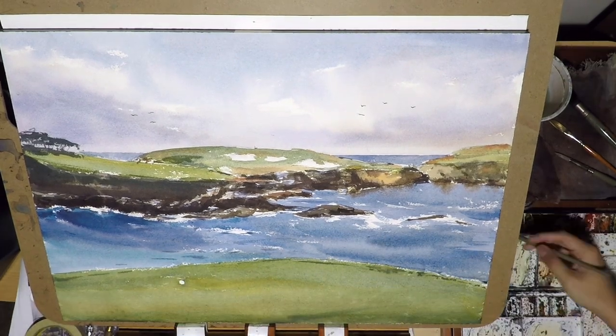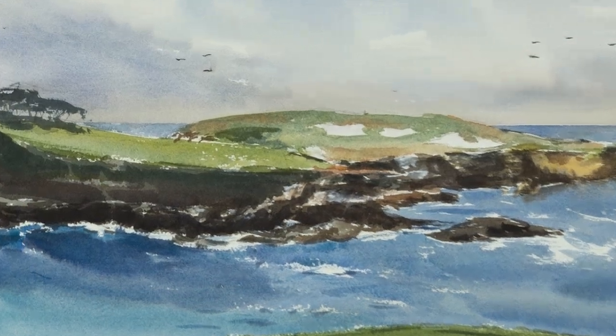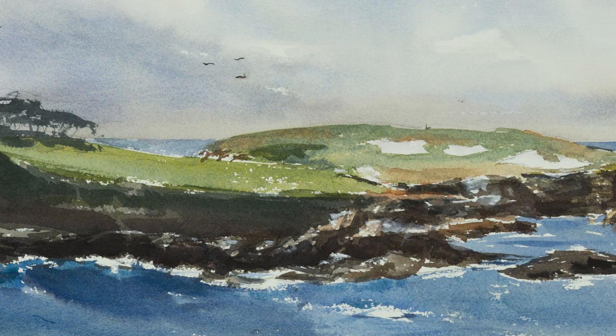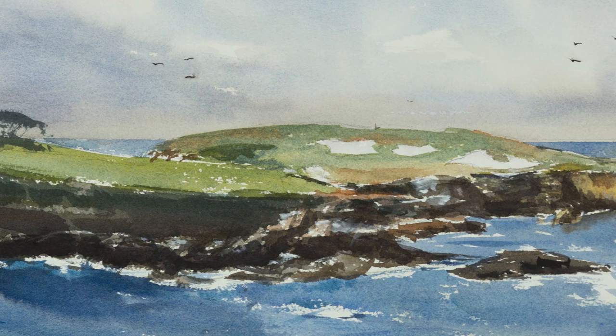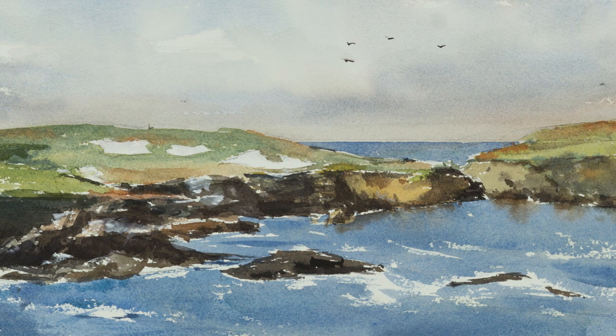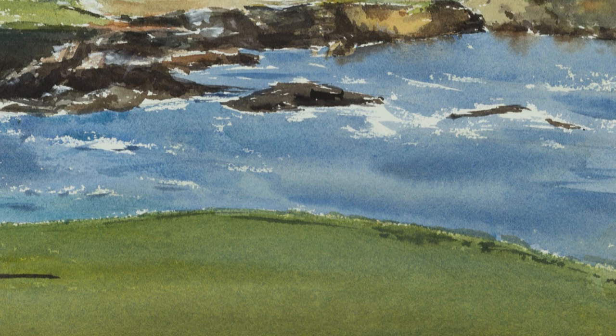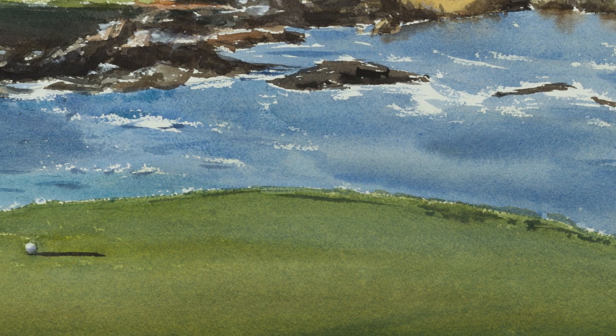And that's it. Thank you for watching my very first Quickie video. I hope you enjoyed that. Please also visit my website at CafeWatercolor.com, sign up for my newsletter and get a watercolor PDF guide and online course updates. Please also check out my online store for my paintings and bookmarks. I'll see you next time.